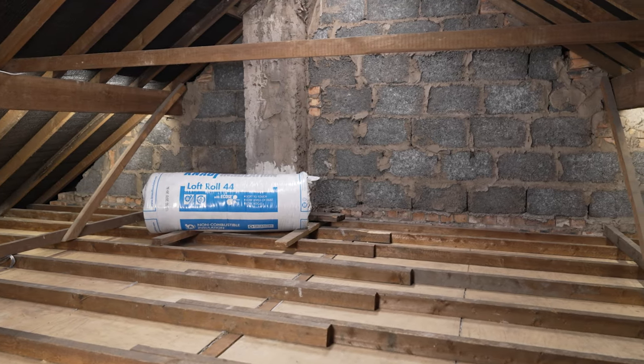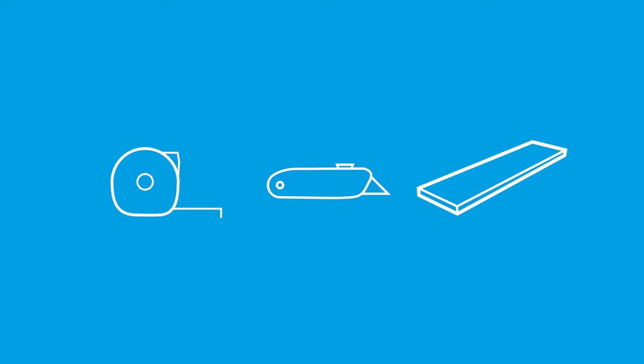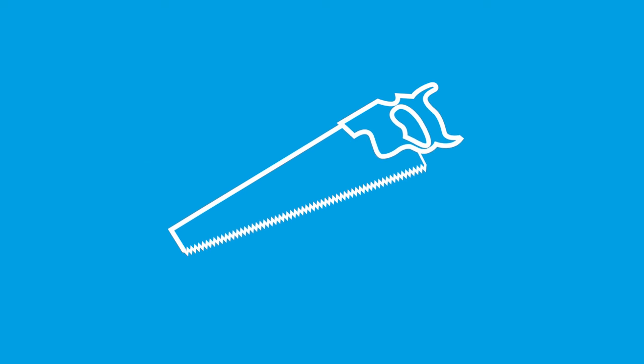Then make sure your loft is empty and the equipment you need for each stage is within reach. You'll need a tape measure, retractable knife, crawl boards and your loft roll insulation, which you should keep in its packaging outside the loft for now. If cutting insulation to size while still in its packaging, you'll also need a fine-toothed handsaw.